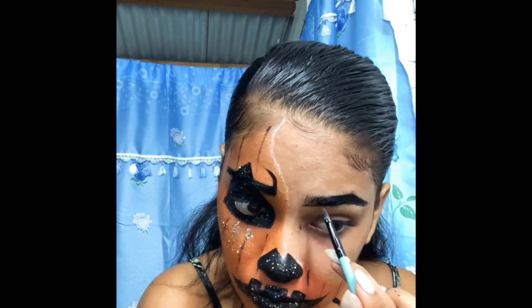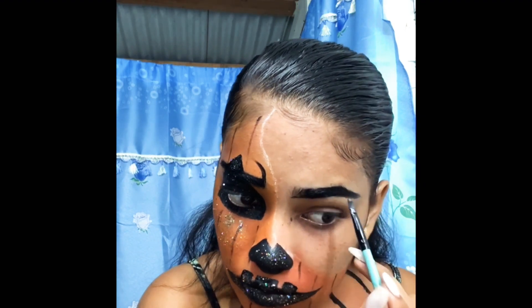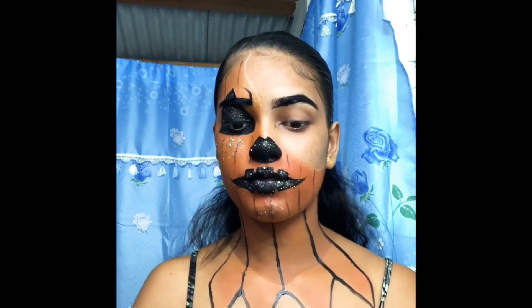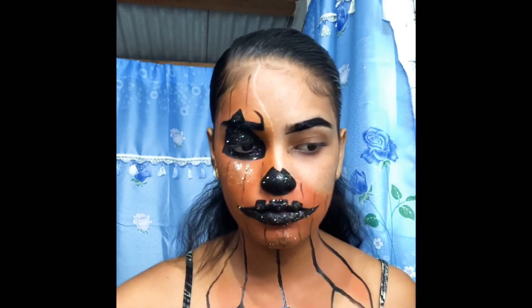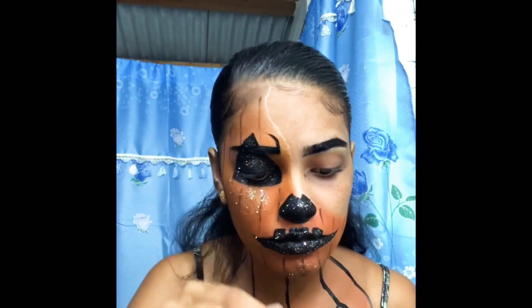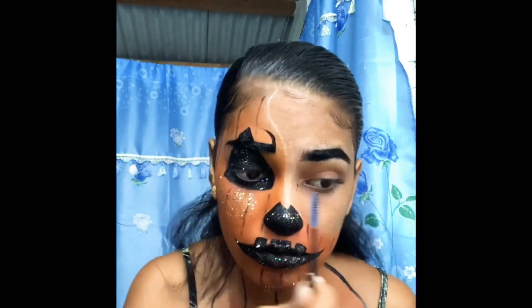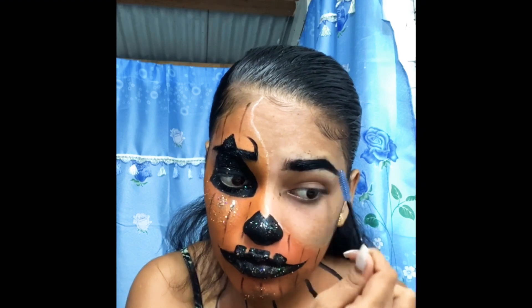So this eye will basically be a smokey eye — not too smokey. I'm just blending my brows and everything together.